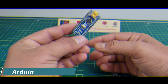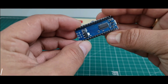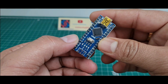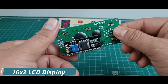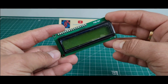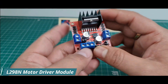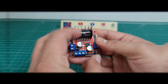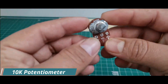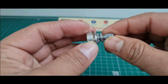Second, I use this Arduino Nano microcontroller board to control all the DC motors. Third, I use a 16x2 LCD display with I2C module. Fourth, I use this L298 motor driver.